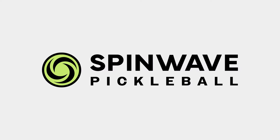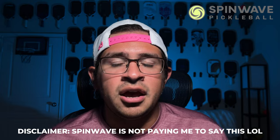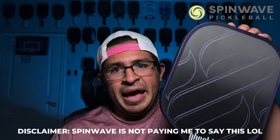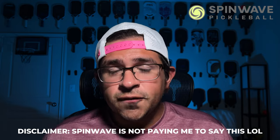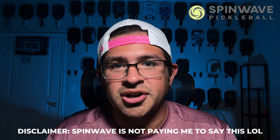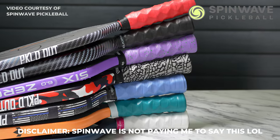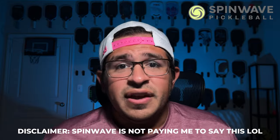I want to take a second to thank Spin Wave Pickleball for helping me make this video. The paddle I'm mostly displaying to show all of these customizations is a 6-0 Double Black Diamond that I got fully customized off the Spin Wave Pickleball website. You can clearly see the difference between a stock paddle like this Phantom and the fully customized 6-0. Spin Wave is one of the very first fully dedicated pickleball stores in the entire country, operating out of New York. If you like to shop directly from manufacturers and get paddles like the 6-0 Ruby — which sell out all the time — go to the Spin Wave website and use my code RAFA to get an extra 10% off the base price.